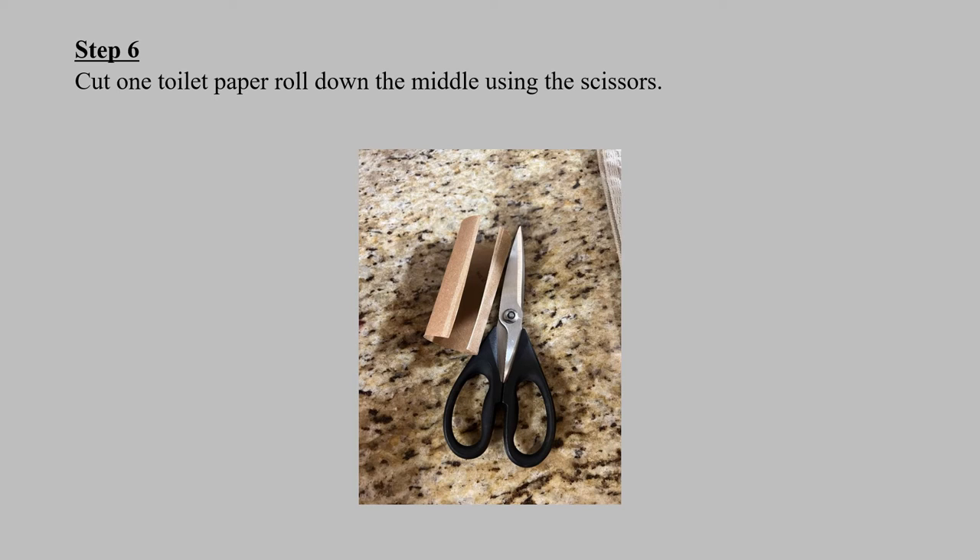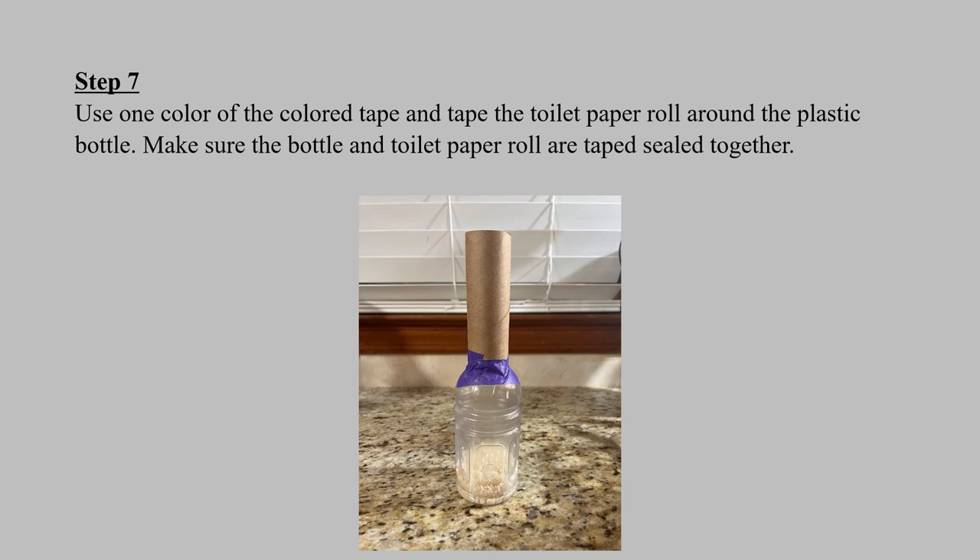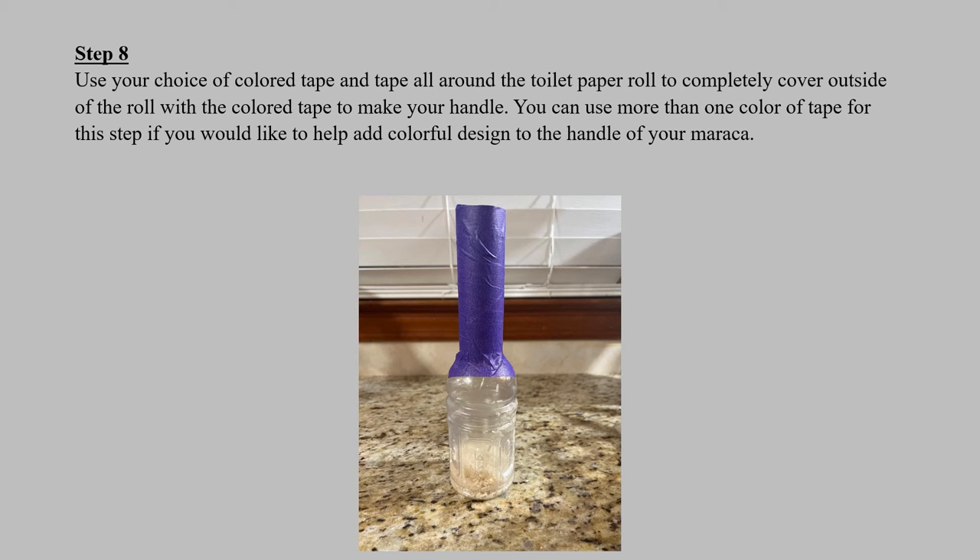Step six: cut one toilet paper roll down the middle using the scissors. Step seven: use one color of the colored tape and tape the toilet paper roll around the plastic bottle. Make sure the bottle and the toilet paper roll are taped sealed together to create your handle. Step eight: use your choice of colored tape and tape all around the toilet paper roll to completely cover the outside of the roll and make your handle. You can use more than one color tape again if you would like to add design.